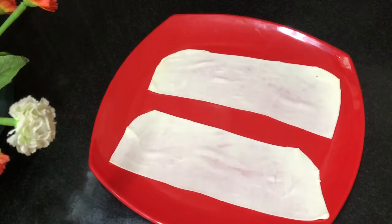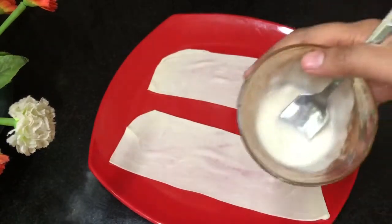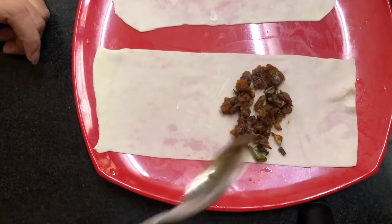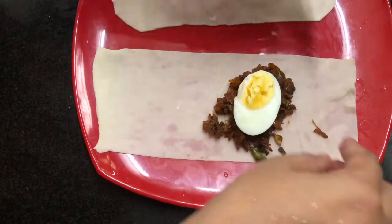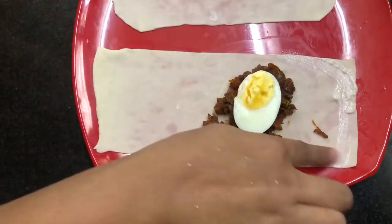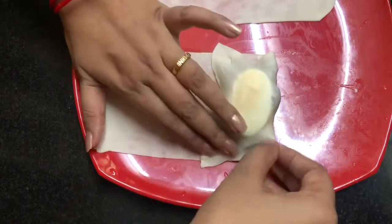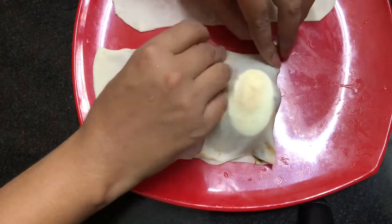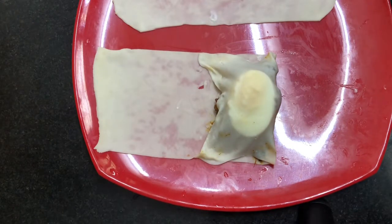We will put the sheet out in the pan. Add a little paste in the pan. We are going to make this one and put it in the pan.